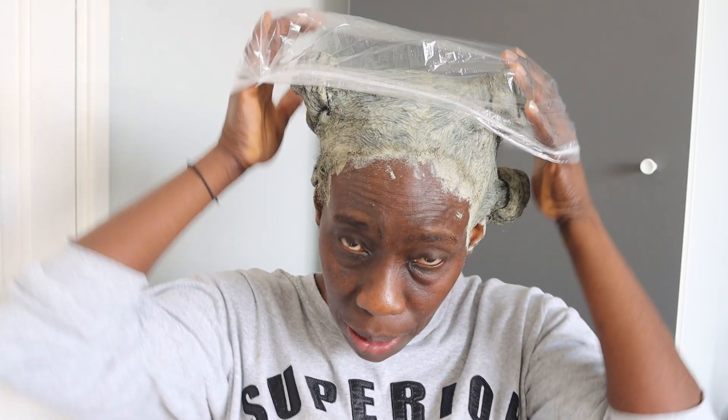My fourth tip is the duration. I would suggest leaving this in your hair for as long as physically possible. For me, I'm going to leave it in for an hour so the bentonite clay and apple cider vinegar can do their maximum work — leaving my hair soft, cleansed, and altogether healthier. I'm applying a disposable shower cap to trap in the heat and stop the clay from drying out. If you leave your hair exposed, within 10 minutes it'll be as hard as a rock, so cover it with a plastic bag or something you can throw away afterwards.